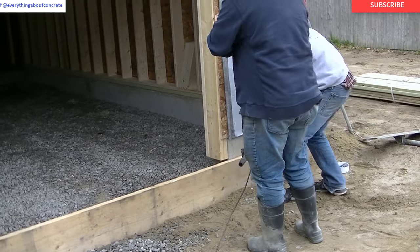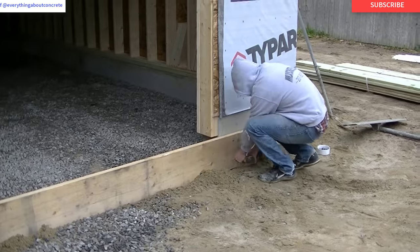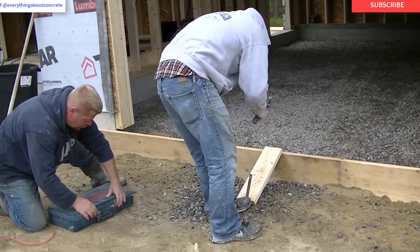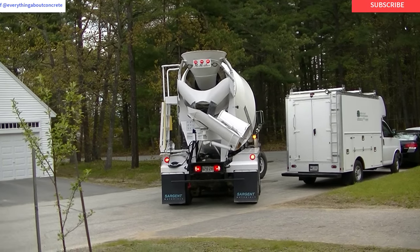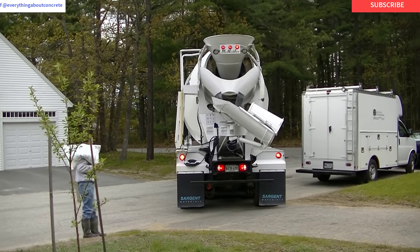Hey everybody, Mike here with everything about Concrete.com. In today's video, I'm going to show you how we pour a beginner garage floor. This is a 16 foot by 22 foot garage floor. This is something that after watching some of my videos, I think you guys could probably do yourself, so that's why we're bringing you this video. It's a great starter concrete floor for you beginners out there.